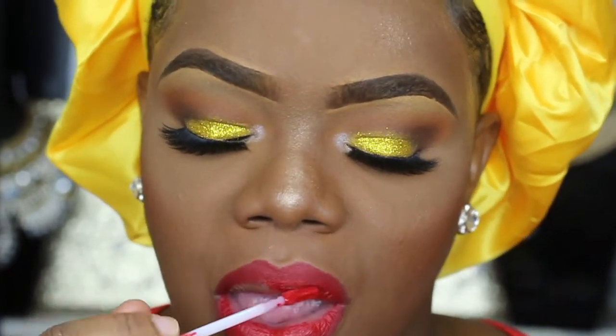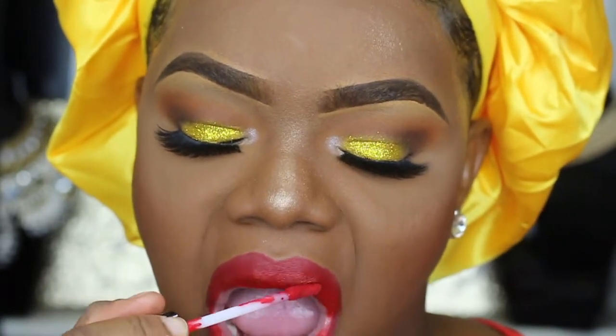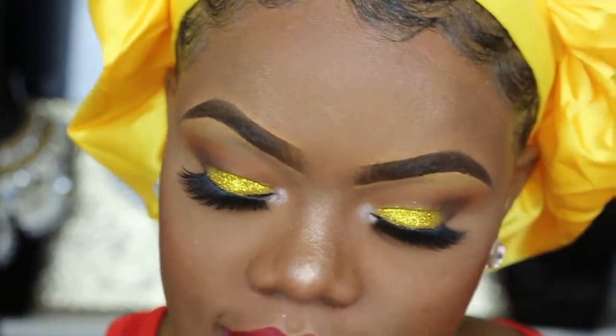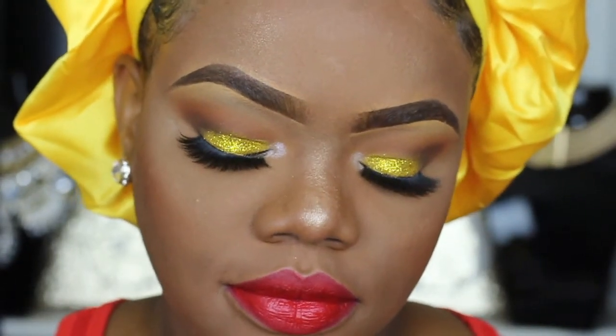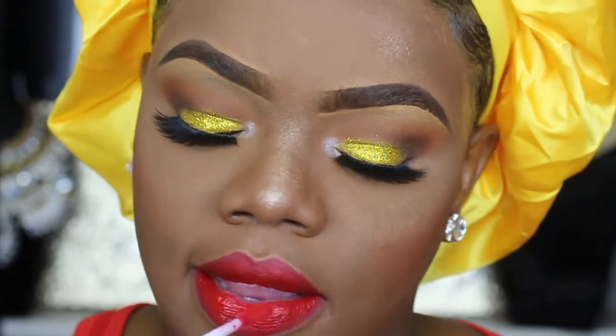I'm just going to use that to cover over that lip pencil all over my lips. If you guys are on a budget or just want something fast that won't break the bank, I highly recommend this lip color — look how pretty that is. The only thing is that it's a lip cream, so when you eat you're going to need to reapply.